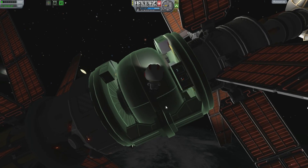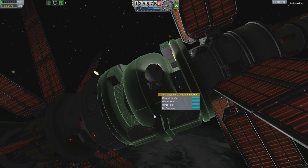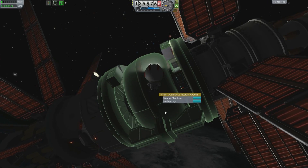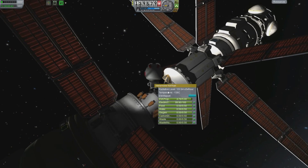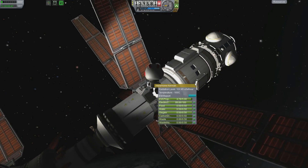Reactors generate all sorts of crazy radiation and stuff like that. He knows that even though he likes the color green, he doesn't want to be glowing green — he wants just a healthy glow from being in the sun. The reactor is now running and hopefully we'll be able to return to the command module or at least to the lab and start using some of that power.